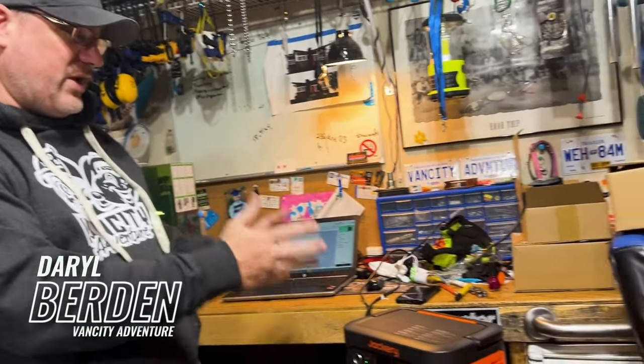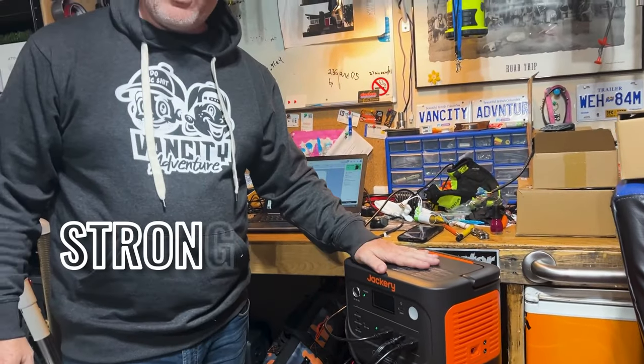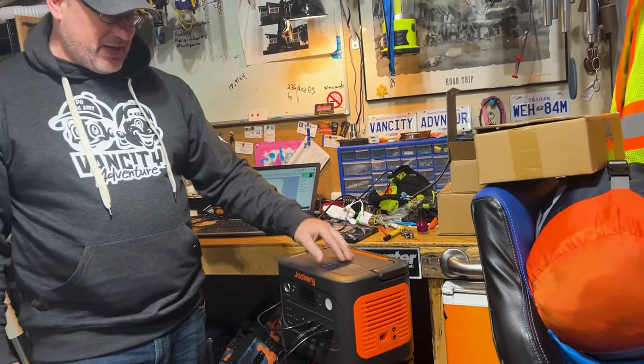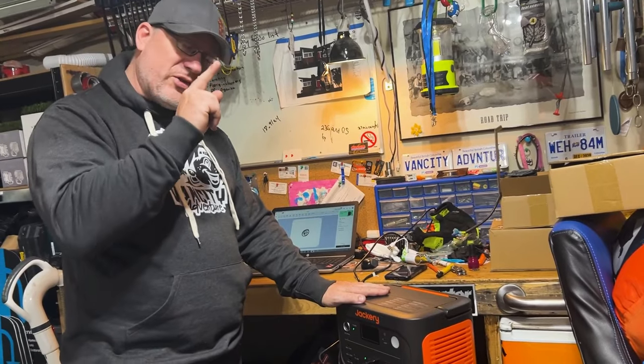Hey guys, I'm Darryl with Van City of History. Today we've actually got the Jackery Explorer 1000. This thing is stronger, faster, and smaller. I like this thing — this thing is awesome. So let's put this thing to the test.